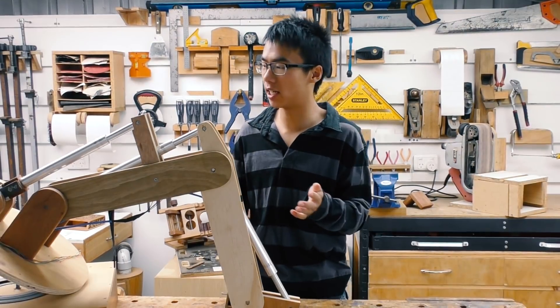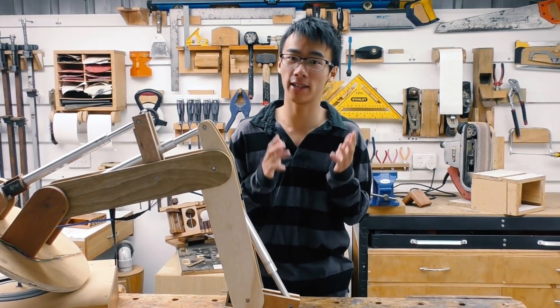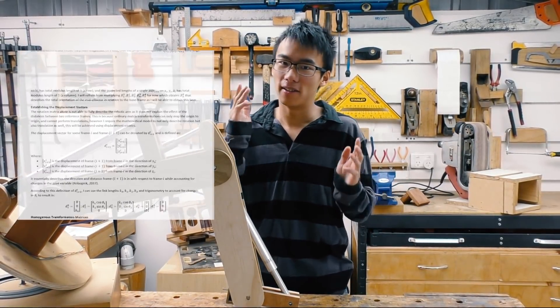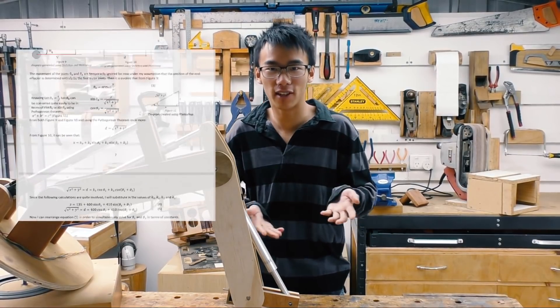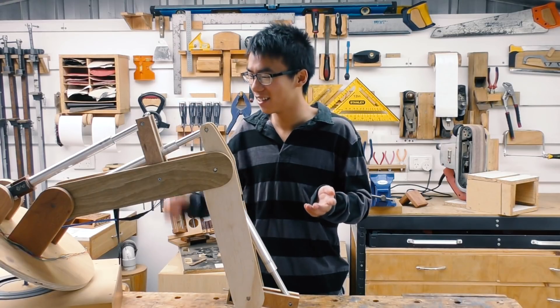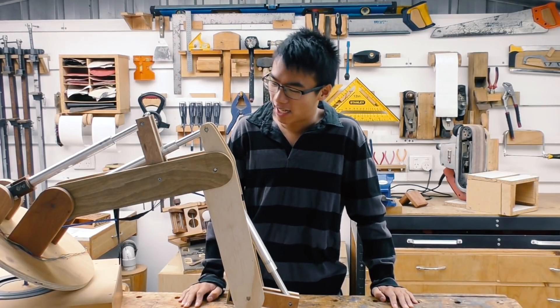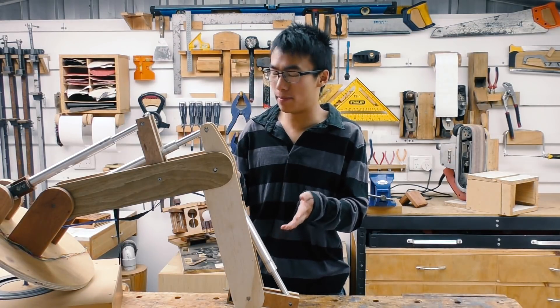Now when I designed and built this thing, it was really for my Maths IA. The Maths IA is the maths internal assessment for the IB — the International Baccalaureate Diploma — basically for finishing high school in year 12.